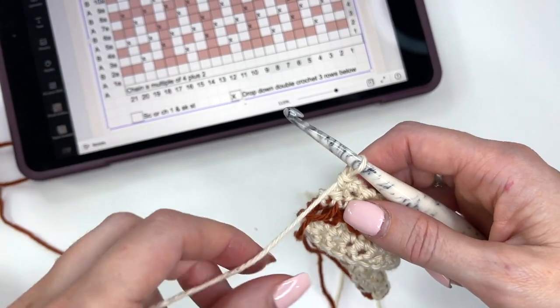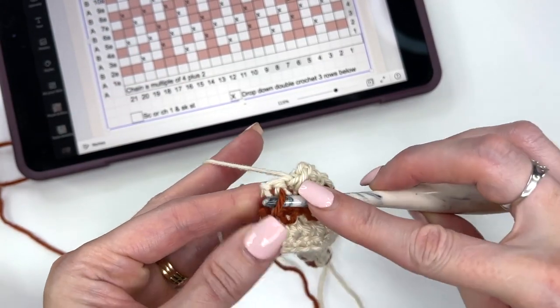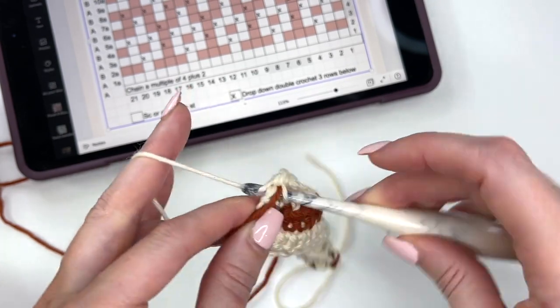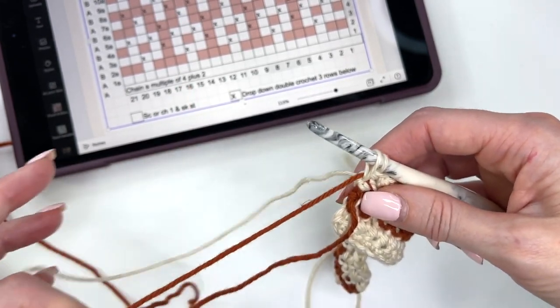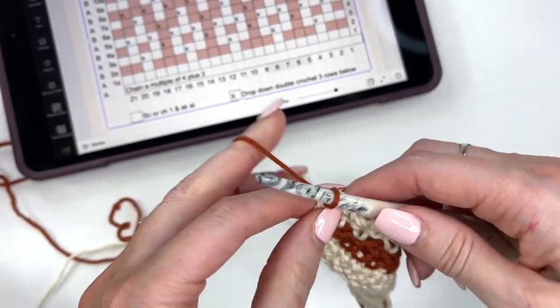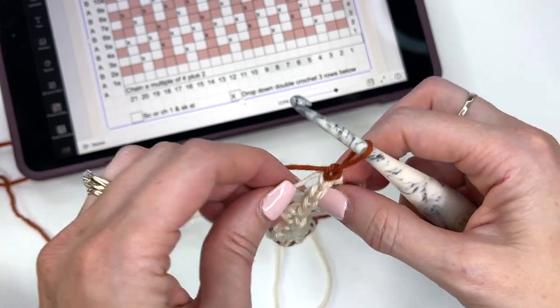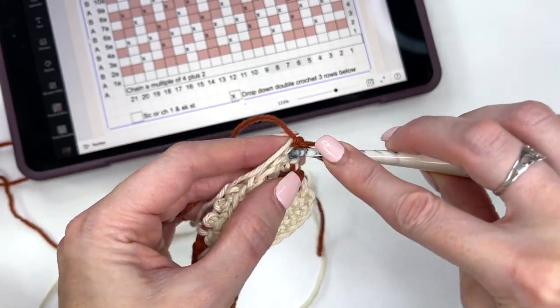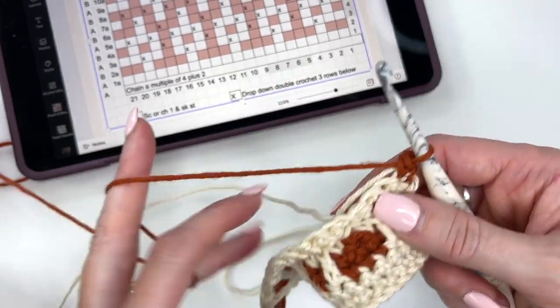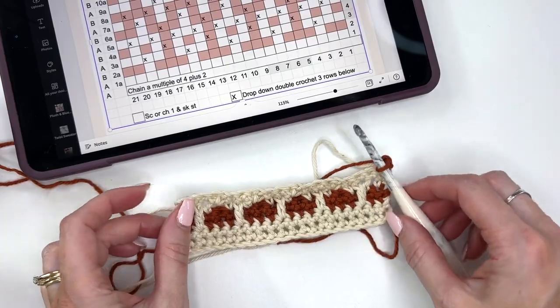As I'm coming to the end, I'm going to drape that over my hook, go through the stitch, pull up a loop, tug the tails. We're yarning over with B, chain 1 and turn, and single crocheting over the tail. I like to get my single crochet started because it's always a single crochet into that first stitch.